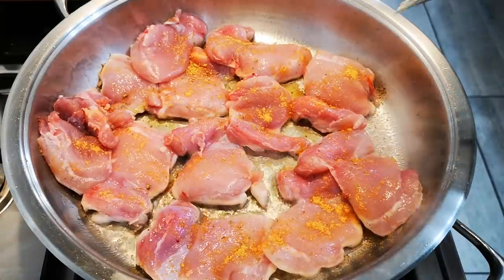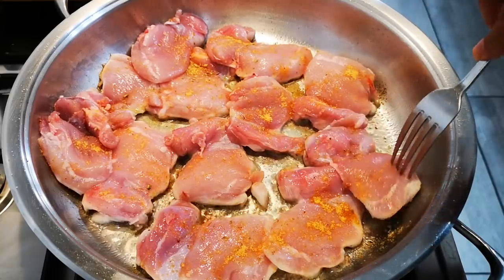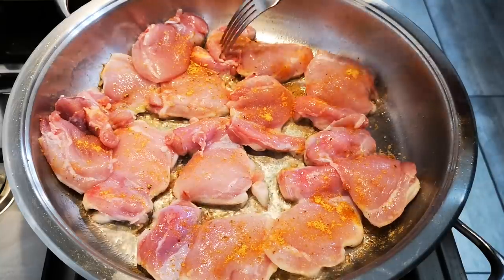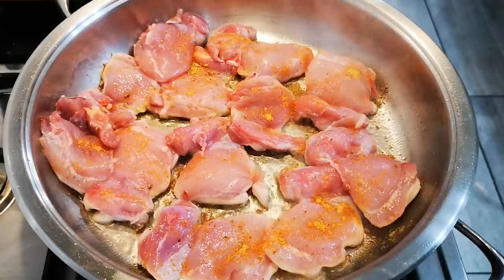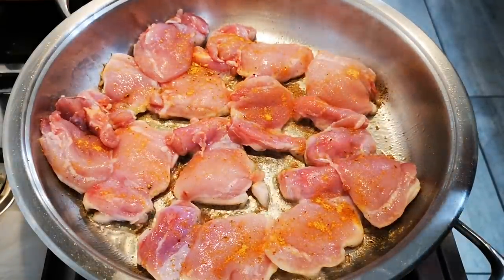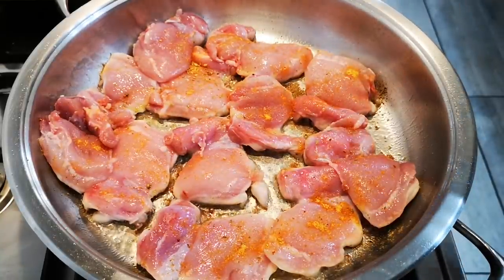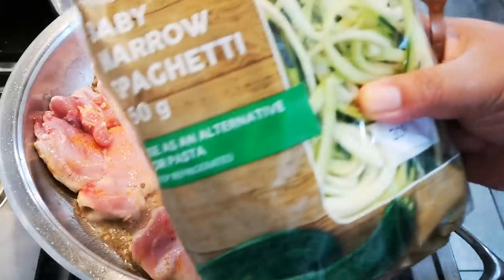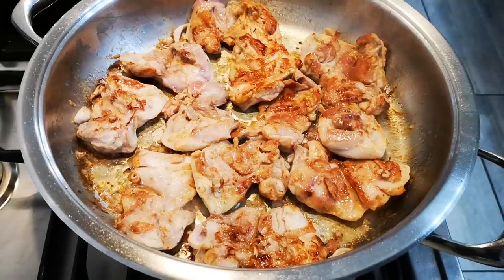Now I'm just going to let this cook until the juices run clear and not pink. Just leave this be and let it go. The nice thing about boneless chicken thighs is it cooks quite quickly — I let it fry for about 10 to 15 minutes. While the chicken is going, I'm going to put the baby marrow in the microwave for two to three minutes.